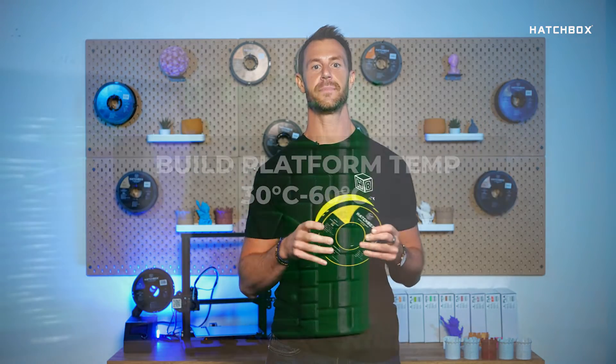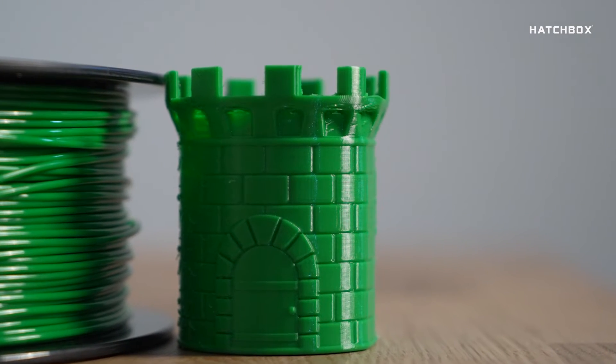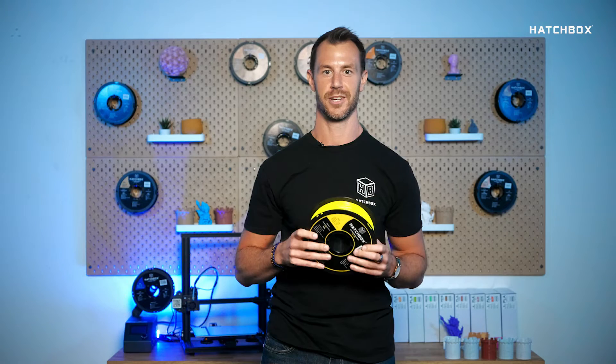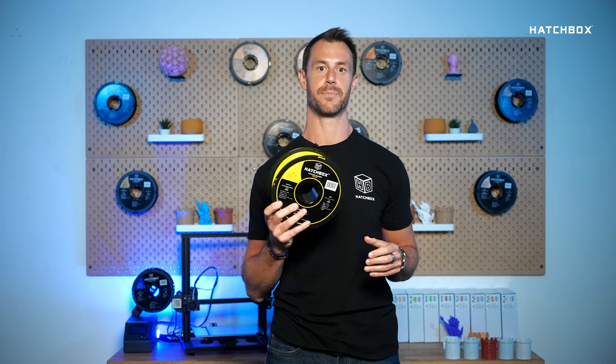You may also be asking what TPU is used for. TPU material properties make it the perfect choice when you need a part to bend, flex, squish, or stretch. Objects that need to dampen vibrations or resist impacts are good targets for TPU 3D printing.